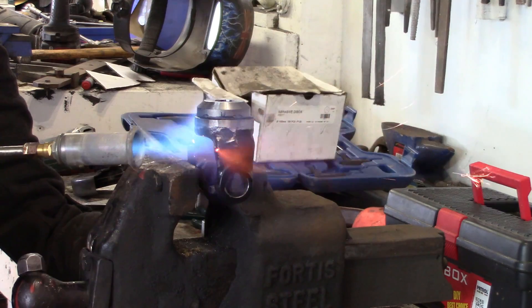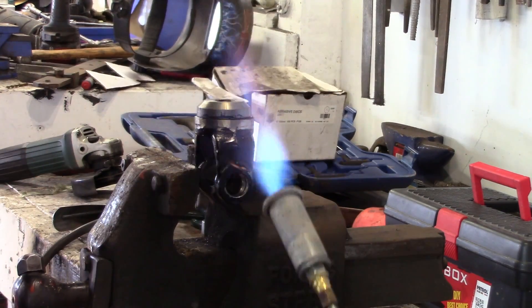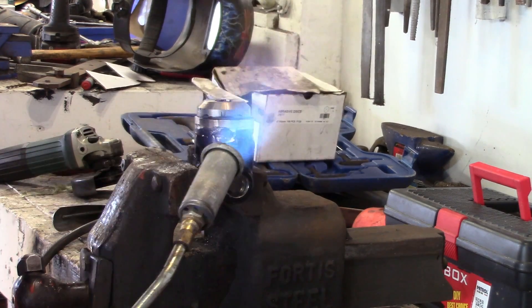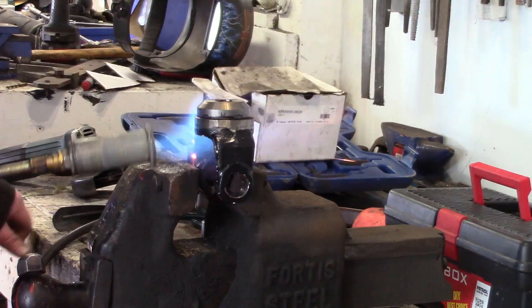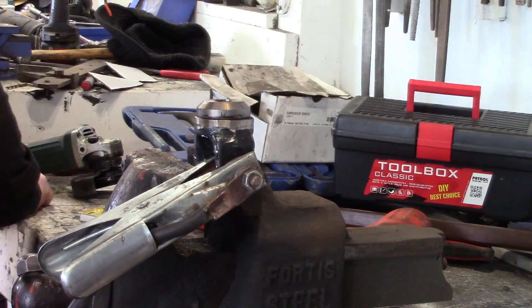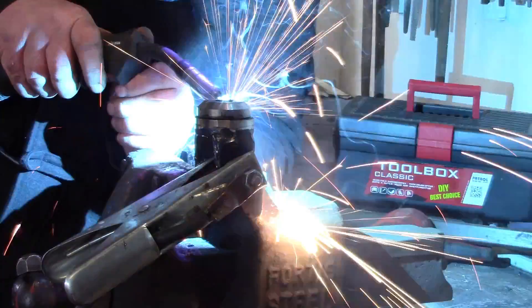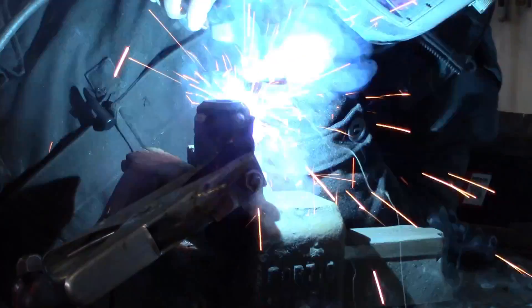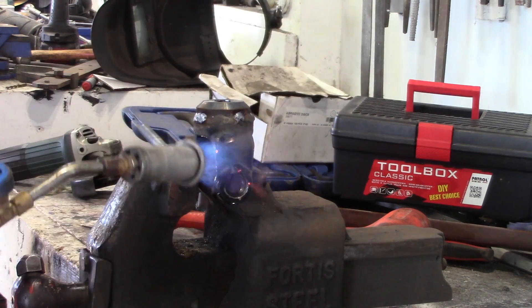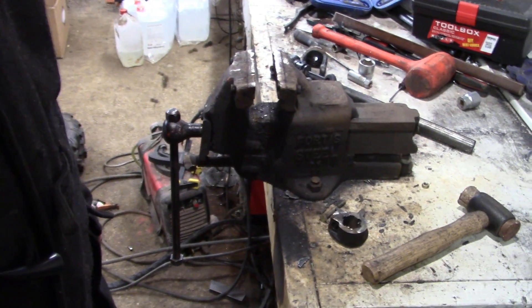Now to weld it onto the cast iron UJ. I found it best to use a bit of heat. I did a few bits of practice on the off-cut from this UJ because I'm a bit nervous about welding cast iron — especially a big fat heavy weld like this into something that's fairly small. The cooling down runs as much risk as anything else, so I put a bit of heat on it when it was cooling down as well. Didn't want anything going crack after all that work.